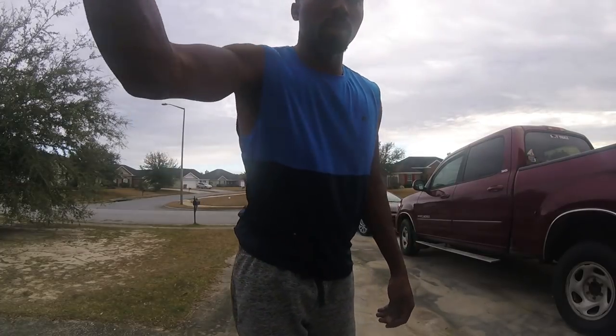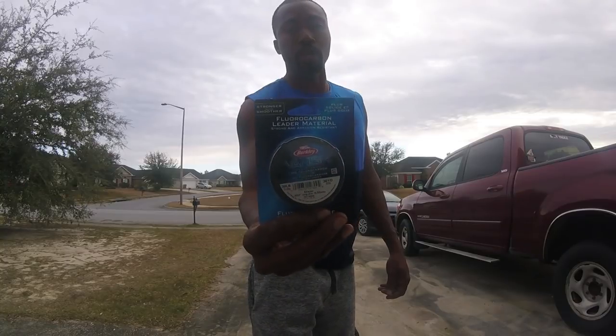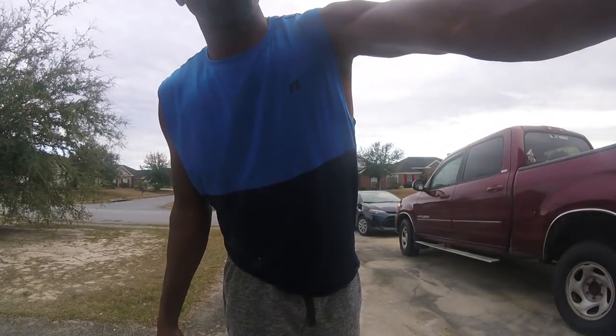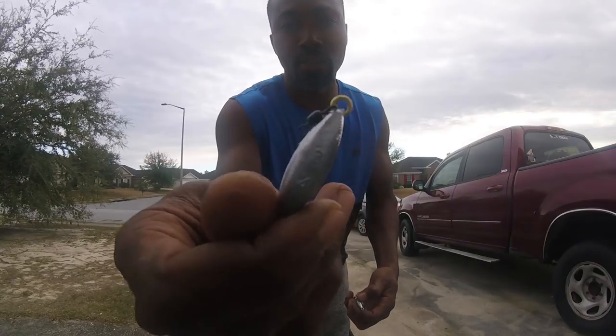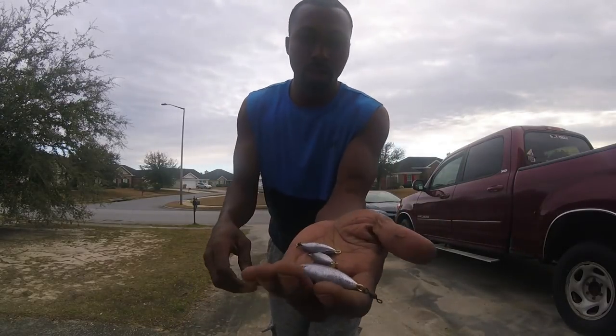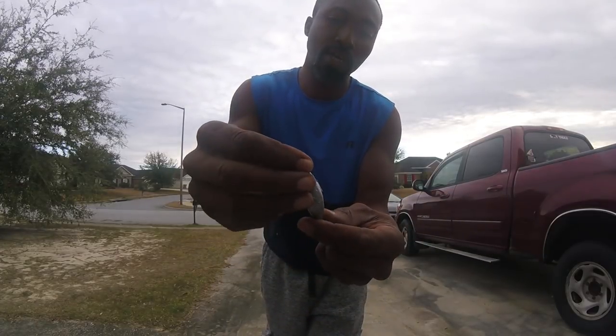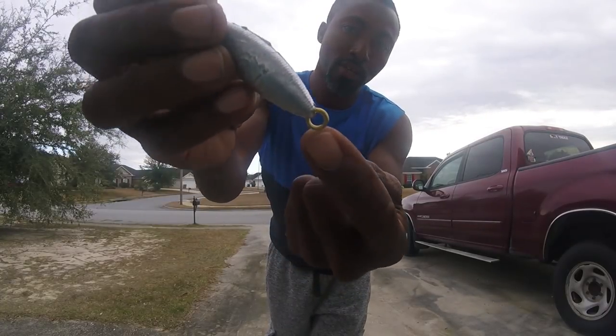Better be safe than sorry. For the leader line I use Vanish Fluorocarbon leader material, 30 pounds — that's what I use for my leader line. For sinkers, I went away from egg weights to these torpedo sinkers. They come in this size — this is 3/4 oz, this is 1/2 oz right here, and this is size 2. Depending on your water conditions, I tie the main line to this swivel and tie the leader line to the bottom part.